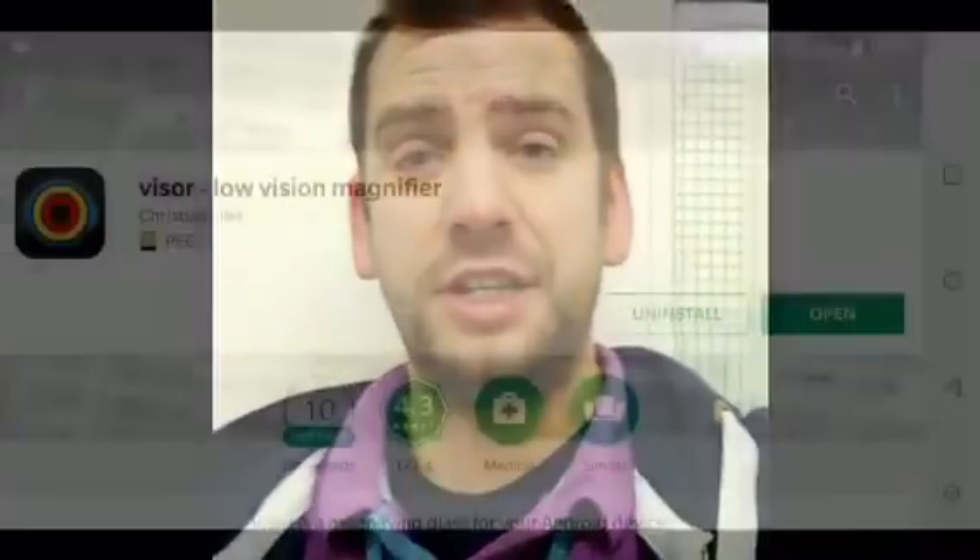Hi there, my name's Adam, I'm the O2 Guru at the Skipton store. Today I'm going to show you a fantastic simple app called Viser. Let's check it out.